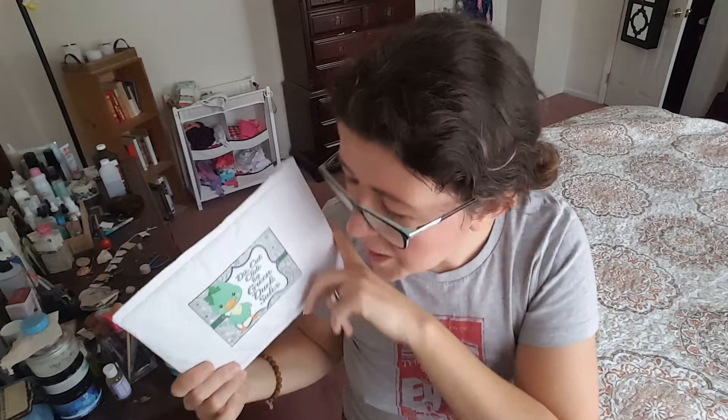Hey guys, it's Ashley from Night of Tree Reviews and today I'm unboxing the Die Cut Club for November. Die Cut Club, if you're not familiar with my other unboxings and reviews, is a scrapbooking die cut subscription. They send you each month a themed assortment of die cuts.